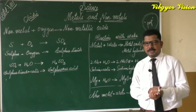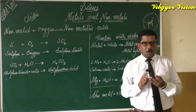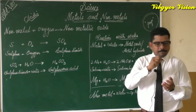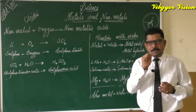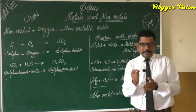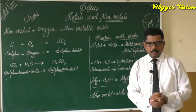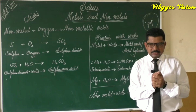Now let us do another activity using magnesium ribbon, test tubes, cold water, and hot water. First, we add a cleaned magnesium ribbon to cold water in a test tube and wait. After some time, small bubbles appear around the magnesium ribbon. In another test tube with hot water, we add a magnesium ribbon and observe many more bubbles forming around it.